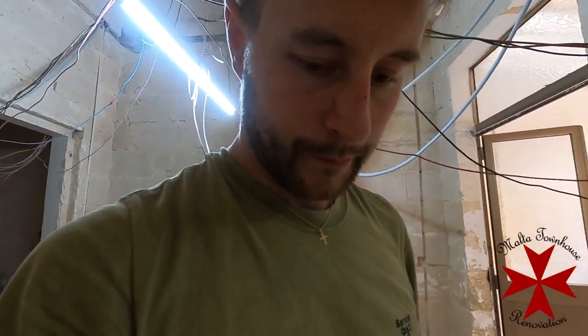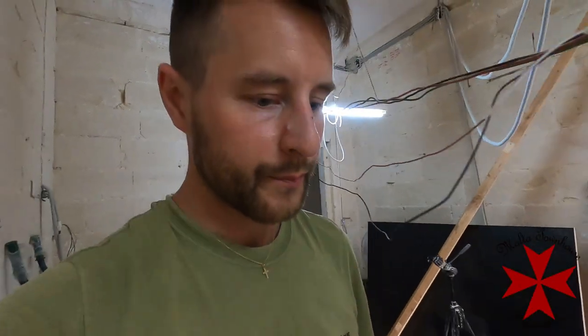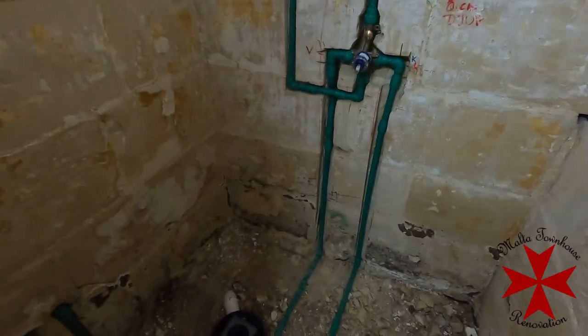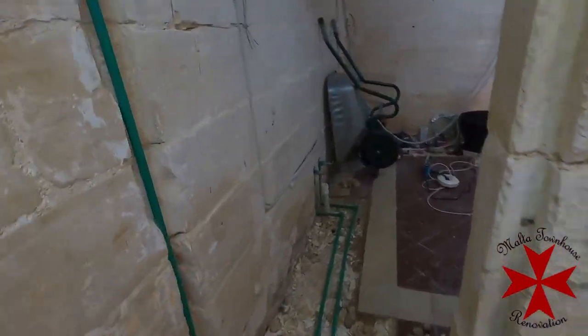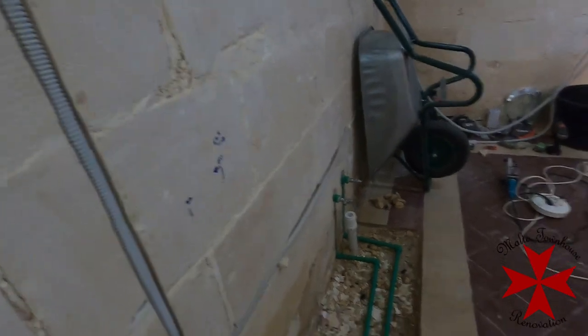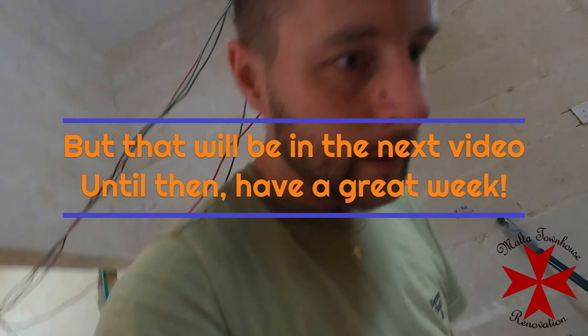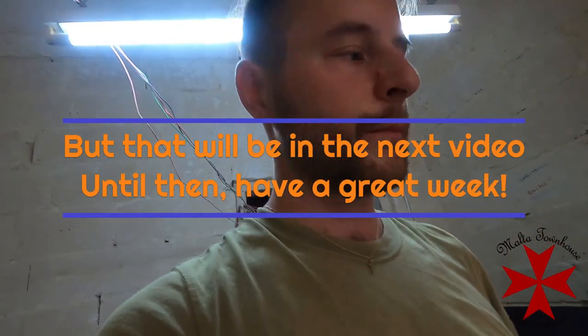I think we will start with the pour in here in the shower — no, we will not, because that's the hardest part. We will start here in the kitchen. Yep, that's what we're going to do. We're going to mix some concrete and then we are pouring it — we have both of these to work with.